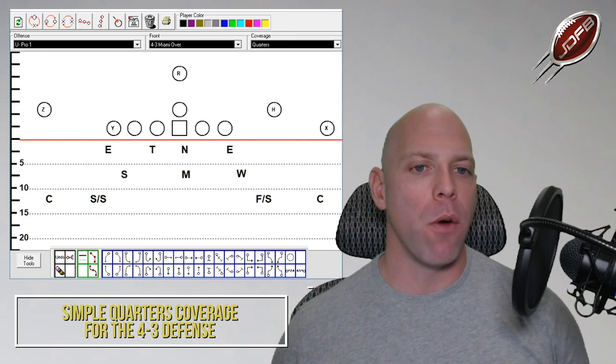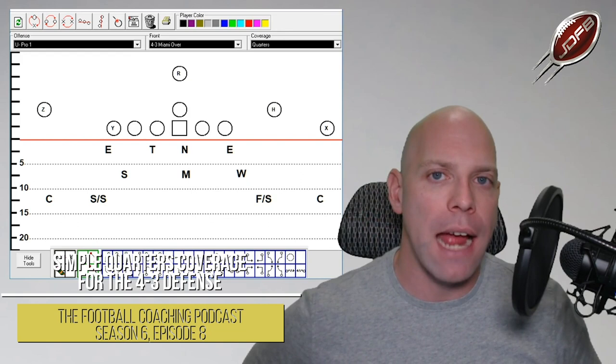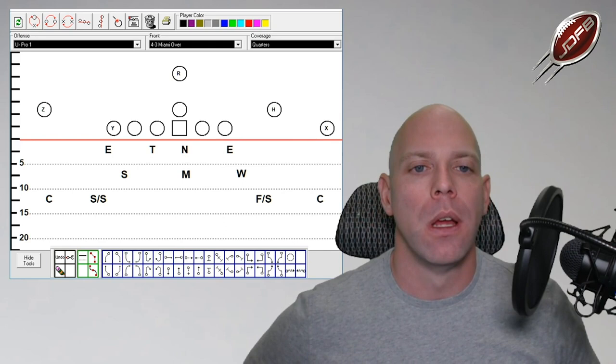So we've got our 4-3 defense — the Miami 4-3 defense. We are looking at all outside shades. We've got a strong end in a nine technique, a strong tackle in a three technique, a weak nose in a one technique outside shade of the center, and a five technique outside shade of the tackle for the weak side end. Everything is outside shade.